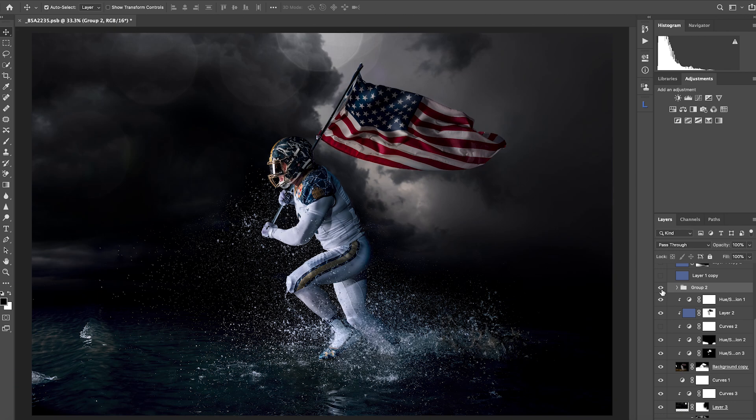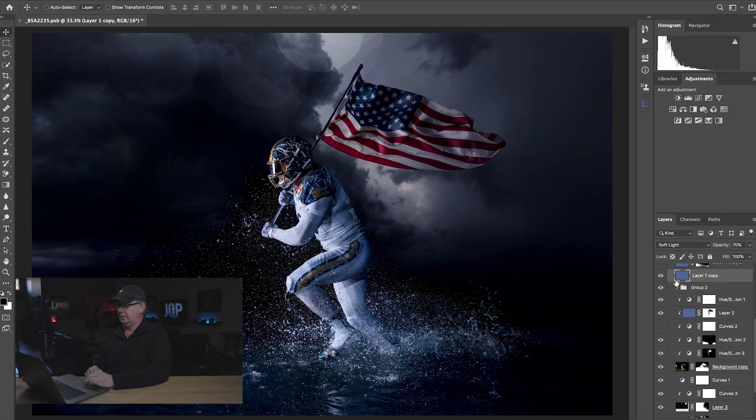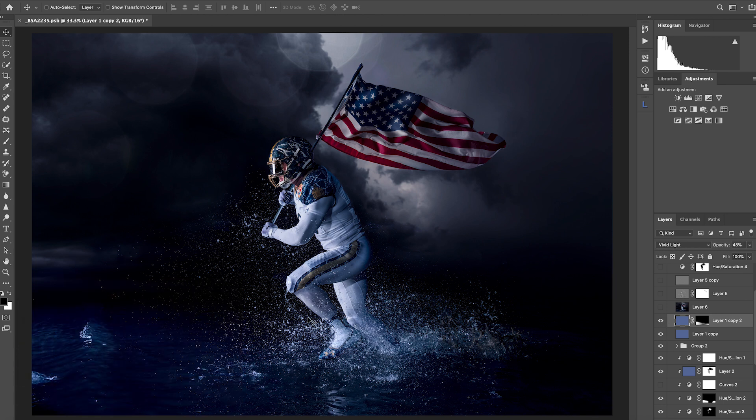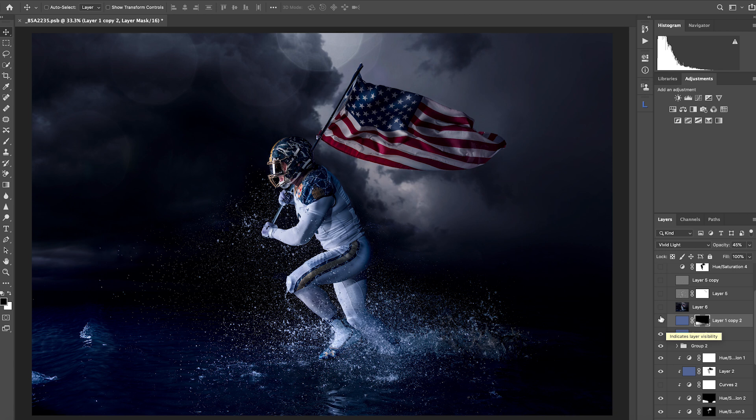Here I'm adding more color — a solid color layer using that same color as before, set to Fill Light at 70% opacity. That's part of our main color treatment. Then I added yet another Vivid Light color treatment, this one more for the water. You can see in the masking that I brought this in to take care of the water at the bottom, which was putting up a bit more of a fight because it started as a murky yellowish-brown tone.